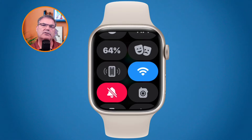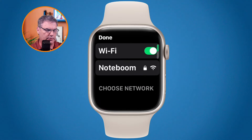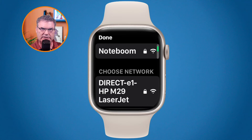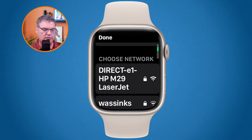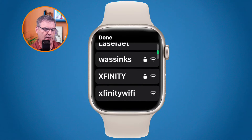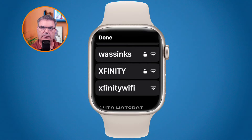But let's say you wanted to connect to a different network. How do you do that? Basically, all you have to do is just tap and hold on this — so you long press on this control. And when you do, what you're able to do is choose a network. All I have to do is just swipe up. It does take a few seconds for other networks to show up, but once you wait for a little bit, you'll see all the different networks that you can select from.